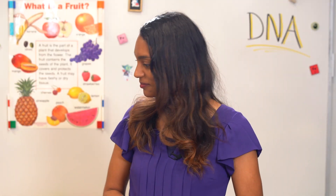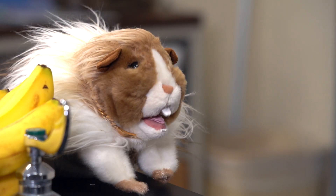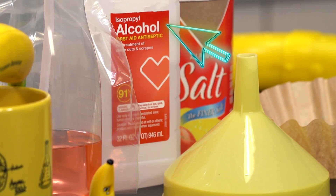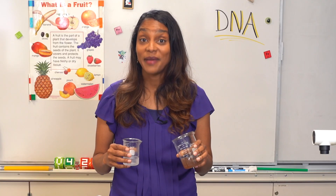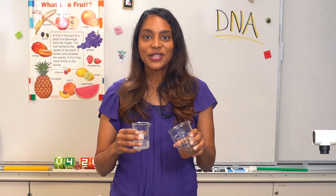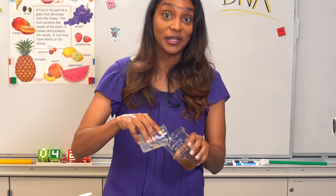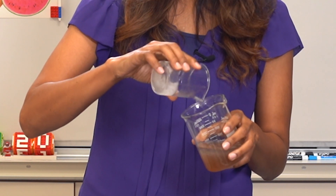We're ready for our final step: adding some alcohol. We're talking 91% isopropyl alcohol, otherwise known as rubbing alcohol, and it's best if chilled. So we pour some of this cold alcohol slowly down the side of the beaker. We just need enough to cover the top layer completely, so a few centimeters will do.